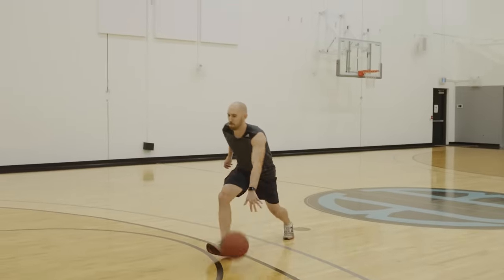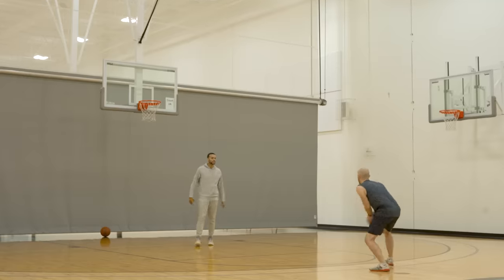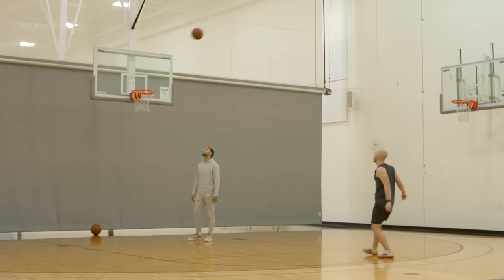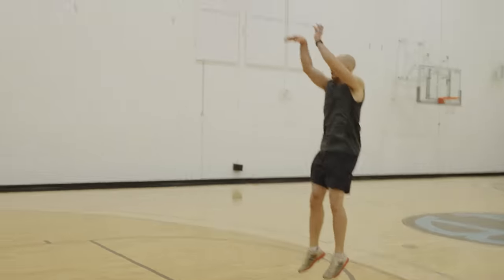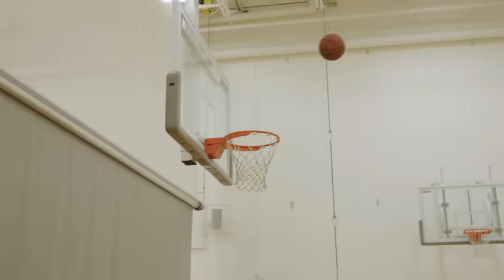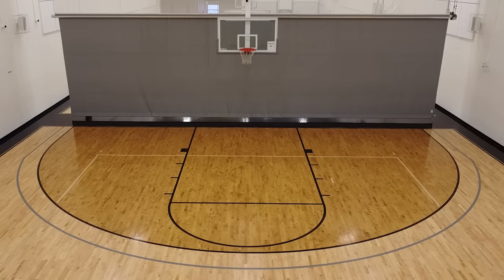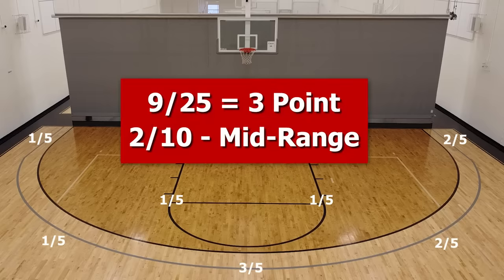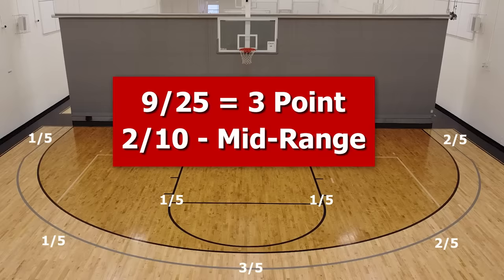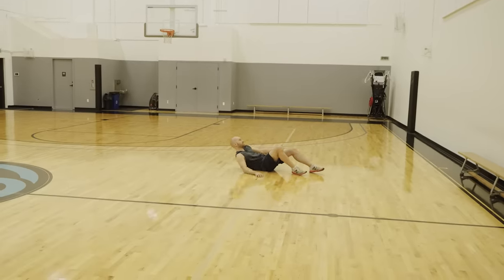Next I move into elbow jumpers off the dribble, where I think I should do a lot better. But I actually just made two shots — I put those at the beginning so you'd think I was good. This brought my day one numbers to nine out of 25 from three and a miserable two out of ten on pull-up jump shots. It was an ugly first day considering I only have thirty days to improve.